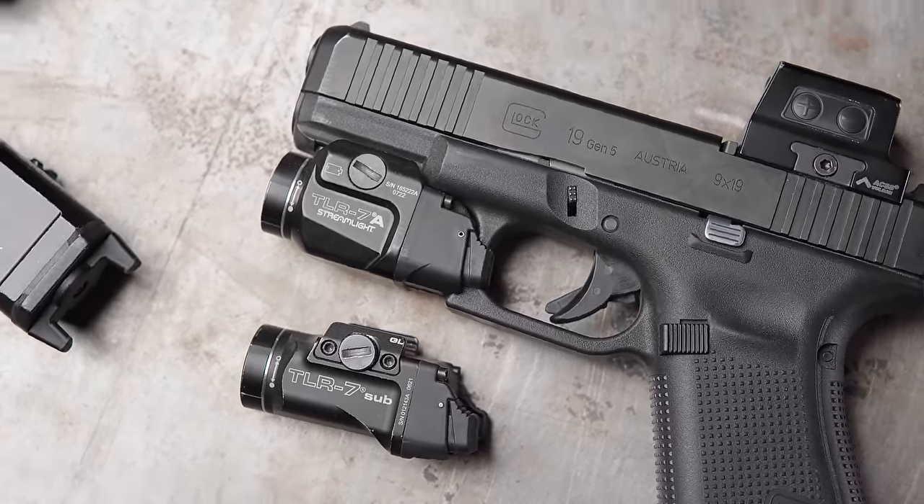At this point I'd probably go with the TLR7 sub just because it's a little smaller with a smaller footprint and easier to carry, and it really has a similar amount of power in terms of lumens and candela. So my inclination would be to go with the TLR7 sub as a concealment light.